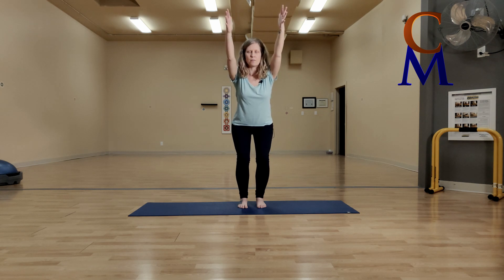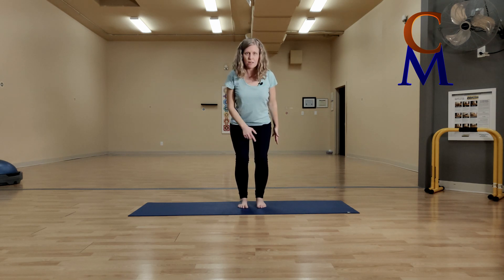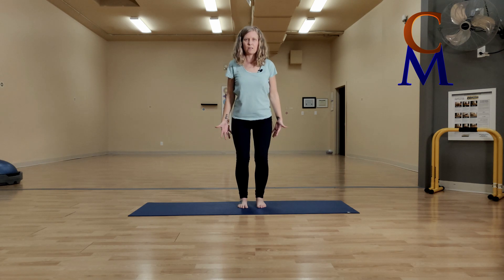If your arms are out in front, it's a bit more challenging for your shoulders — be cautious if you have any shoulder discomfort and simply keep your arms beside the torso. Looking down, you should still be able to see all ten toes and the tops of the feet. You may start to feel that burn in your thighs. Take a few big deep breaths, push into your feet, inhale, and stand up.